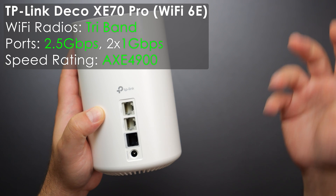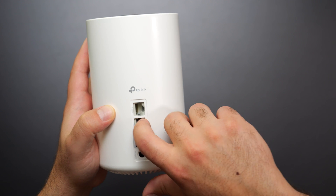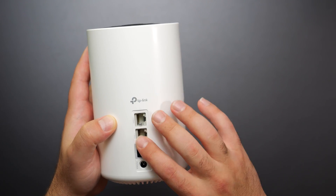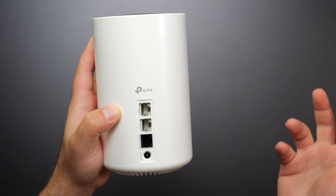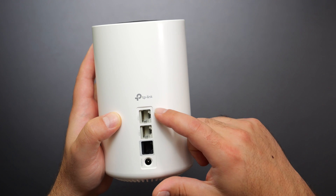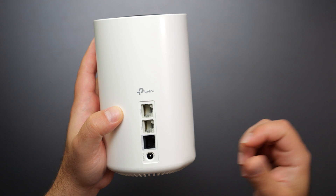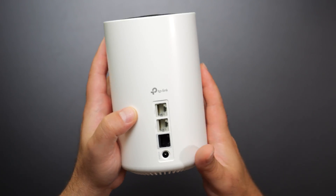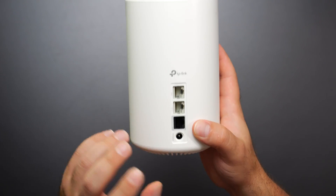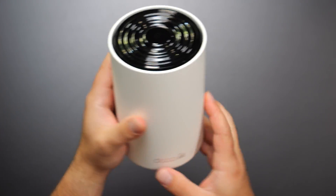Looking at the XT70 Pro, it has three auto-sensing ports: one 2.5 gigabit and two gigabit ports. If your internet speeds were 2 gigabits coming in at 2.5G, it would still come out at gigabit speed, capping your ethernet devices. However, if your internet speeds are up to gigabit, you could run the 2.5G port to another XT70 Pro's 2.5G port and create a 2.5 gigabit LAN — which is not the same as 2.5 gigabit internet speeds.